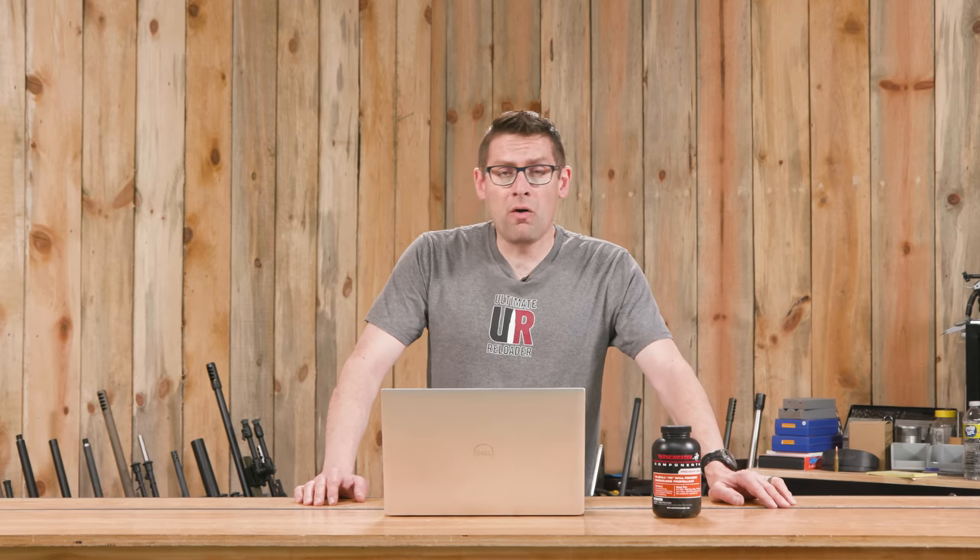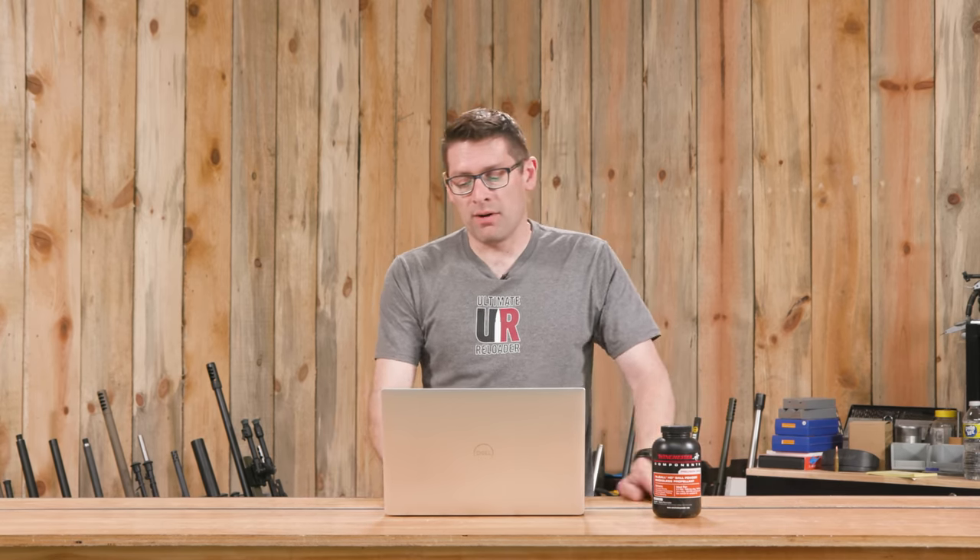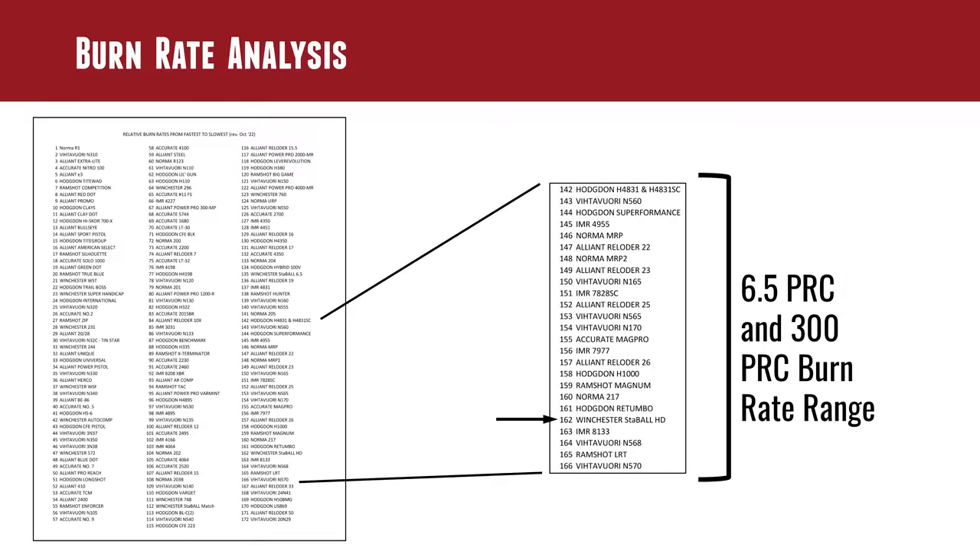Stable HD is ideal for those cartridges that you would normally load with Retumbo or H1000 powders around that range. Let's take a look at the burn rate analysis. If we look at 6.5 PRC, 7mm PRC, and 300 PRC, that's going to fall right in that sort of Magnum powder burn rate range.